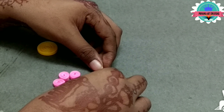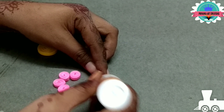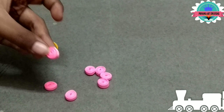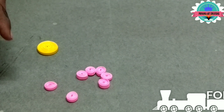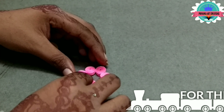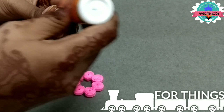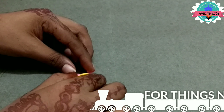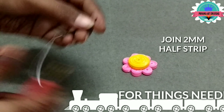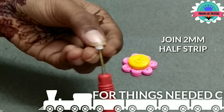Now connect with one another. Now connect the tight coil to the petals. Now make a smile shape — here I join 2mm of strip, black and white combination.